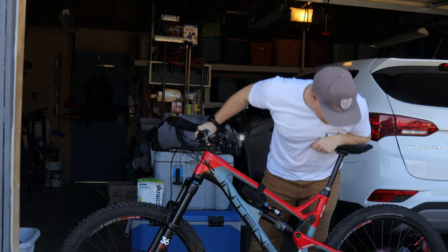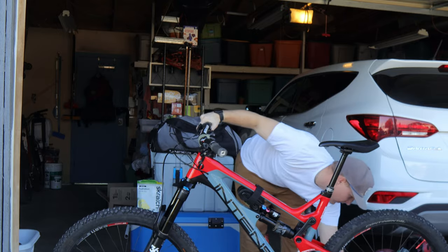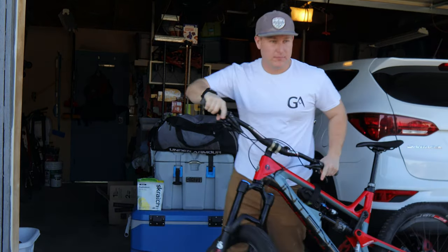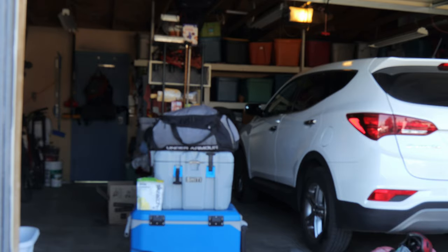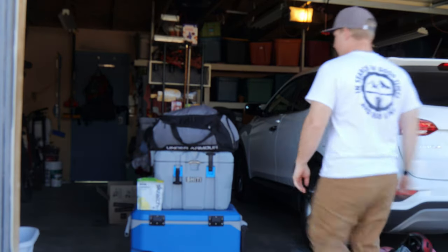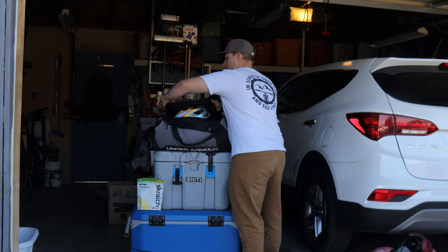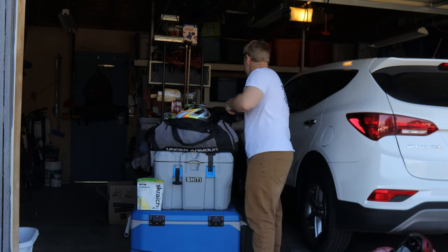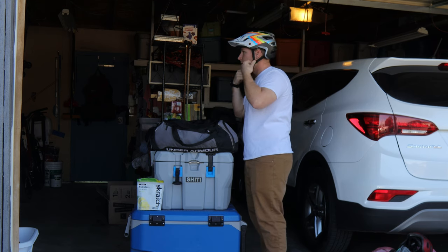What a beautiful day for a ride! Just gotta check a couple things on my bike and we're gonna be good to go. Let's go — throw this off to the side. Now what does my gear look like? Get rid of this hat, get my helmet on. Good — my head hasn't grown.